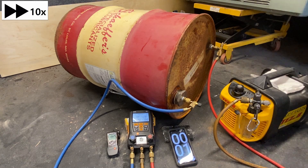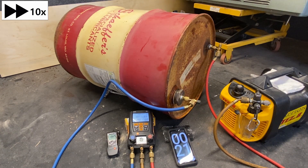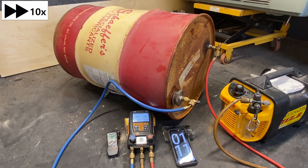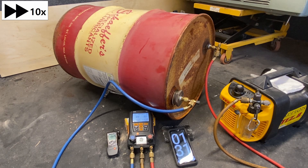Here I have two examples of pulling a vacuum. I'm going to call this mechanical vacuum because we're going to use a mechanical vacuum pump to pull those molecules out of that tank. By removing those molecules, we're going to reduce the pressure.